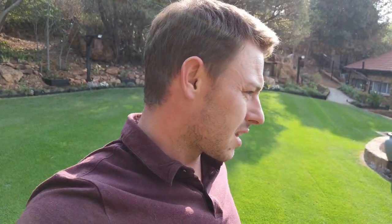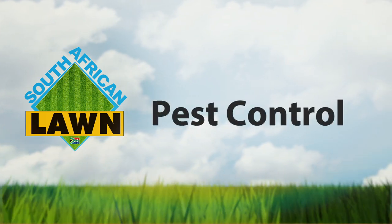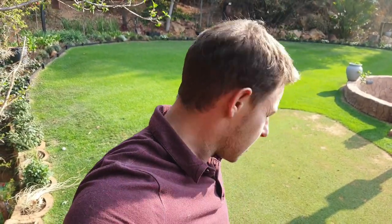Welcome and welcome to the South African Lawn. Welcome to another video — the 9th of September today, and I just want to give you a short update here.